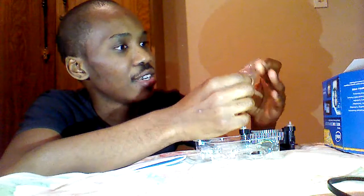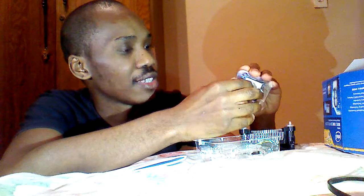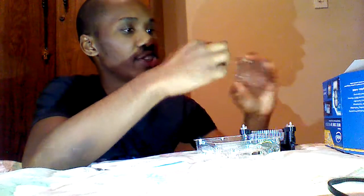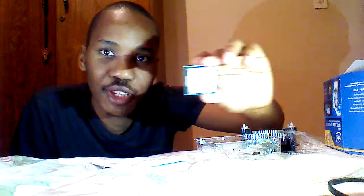And you can see the processor itself in its plastic cover. You can just take it out — be careful with it — and hold it just like this. Here you go. It's the Intel Core i3 processor. It's really good.